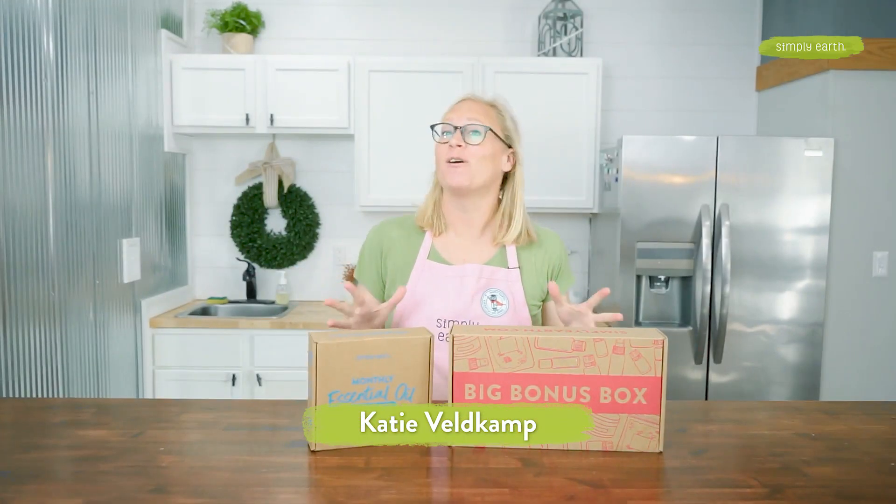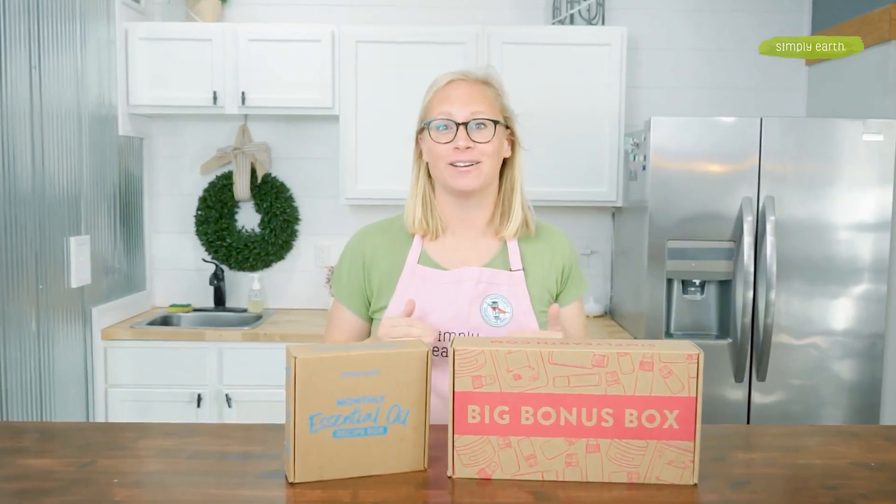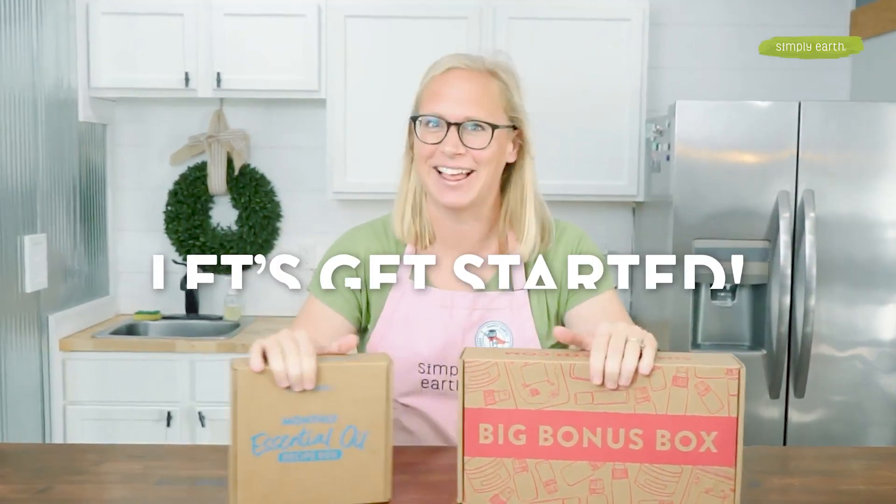Hi, I'm Katie Veldkamp, co-founder of Simply Earth and certified aromatherapist. I love teaching people how to use essential oils, so get rid of distractions — making is healing. Let's get started.